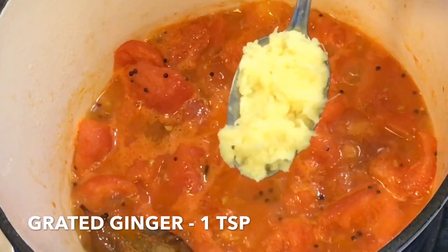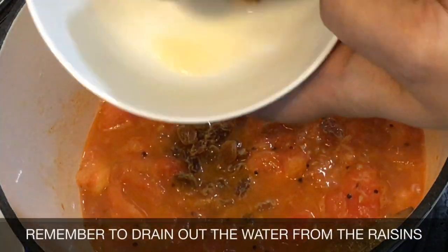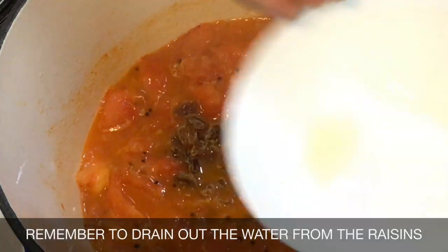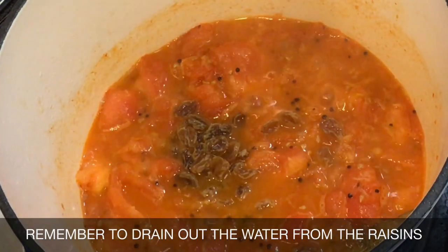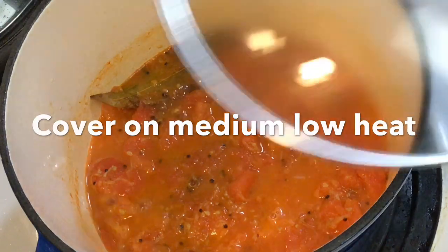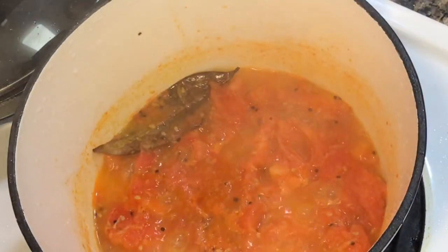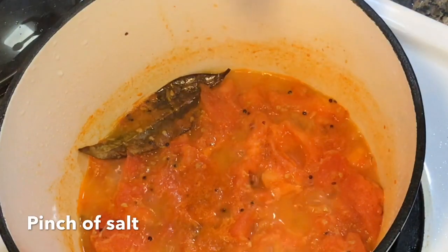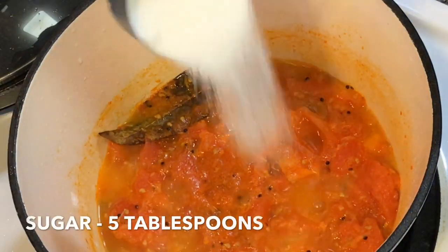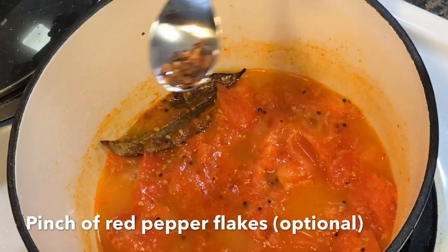Add about a teaspoon of grated ginger. Then drain out all the water in which you had soaked the raisins and add them. Next, cover the pot on low heat. Then add just a tiny pinch of salt and about 5 tablespoons of sugar.